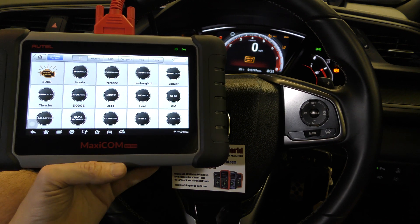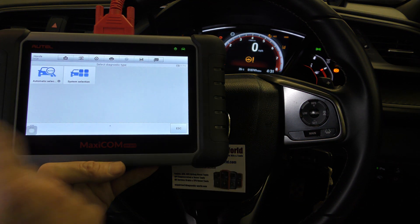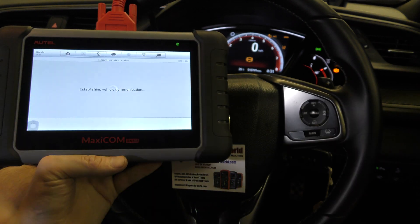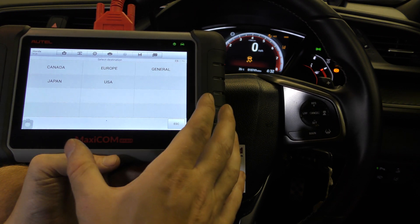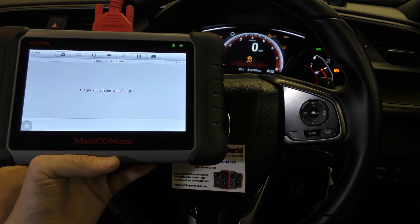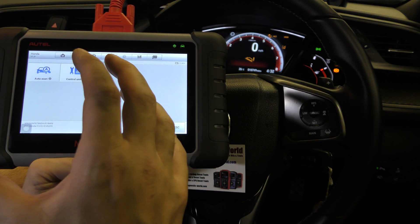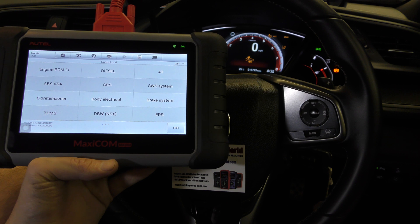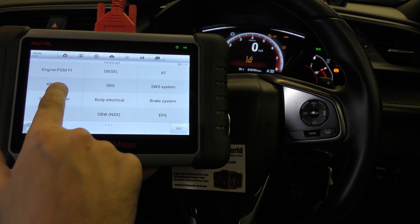We need to select our vehicle, so we go to diagnostics and select Honda. It can be difficult to see everything on screen through the camera when the white screen is on, but I'll talk you through everything. This is basically a multi-vehicle, multi-system package and it has a lot of service items as well, like DPF regenerations and suspension calibrations — it really does pack a lot. For a DIY tool it's very high-level, and it wouldn't be out of place in a garage or workshop environment. But right now we're interested in the ABS VSA system.